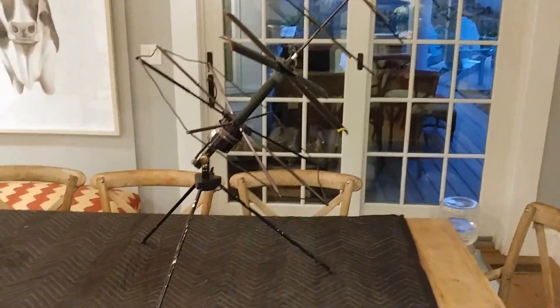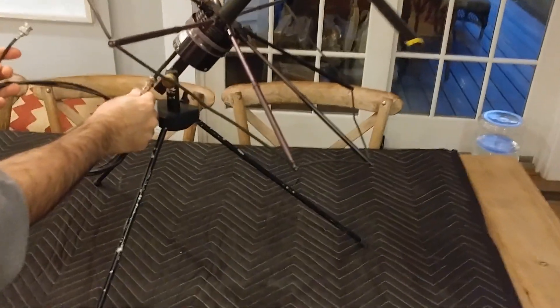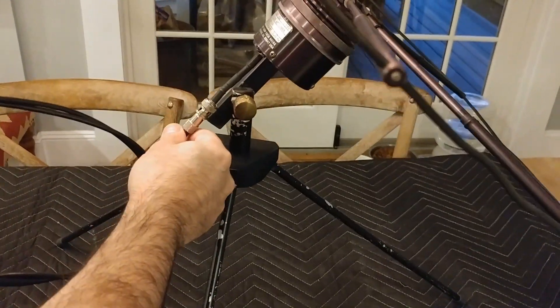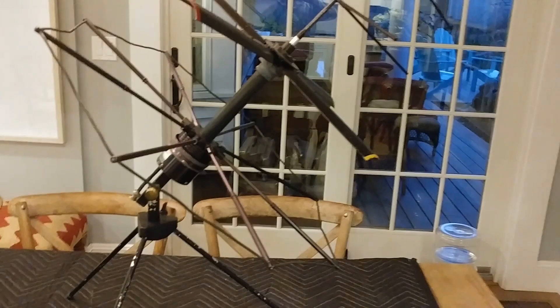The final thing to do, of course, would be to connect this BNC extension from the antenna to your transceiver. Well, that's it. Thank you.